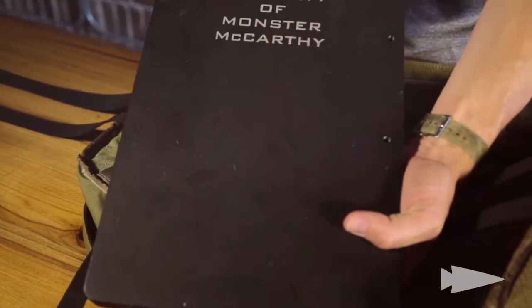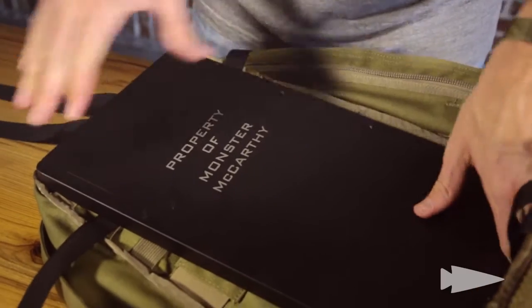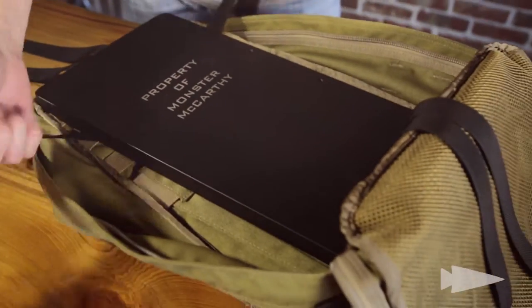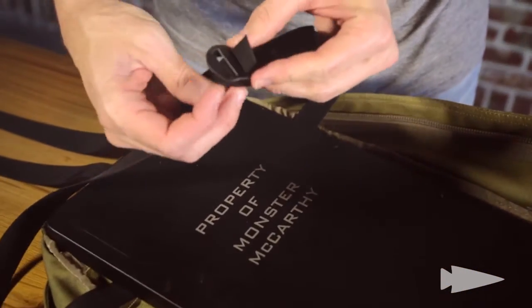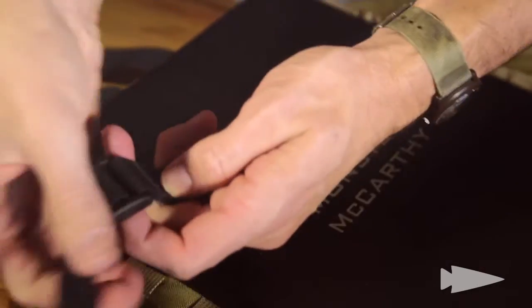Here we got steel — property of Monster McCarthy. Trying to move this to the top and make it very stable. Take this horizontal one and affix it first. Just sort of slide that through there, pull it out the other side, and cinch it. Once it gets kind of close, you want to sort of lock it down and then cinch it like that.